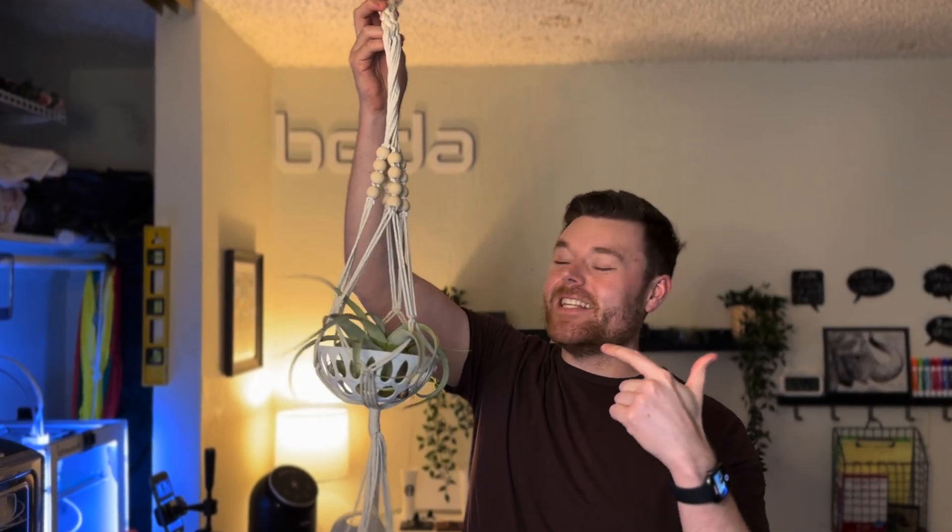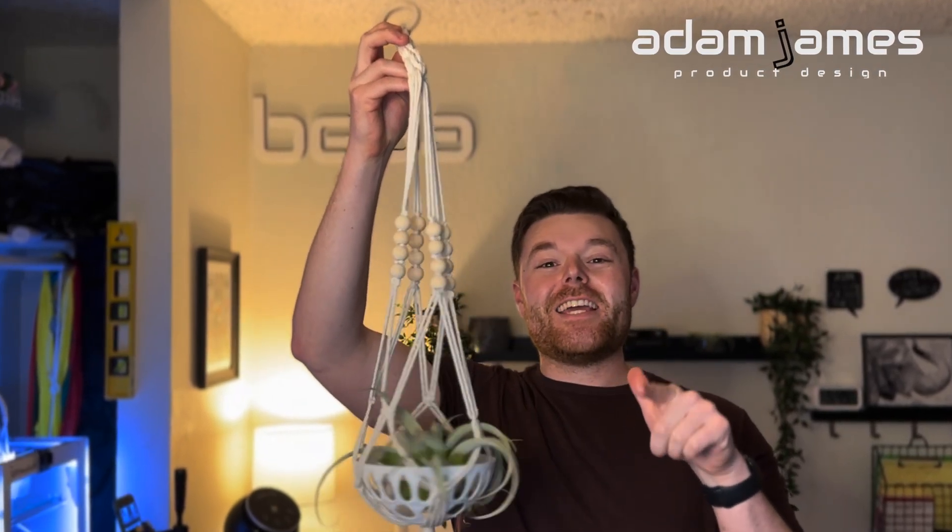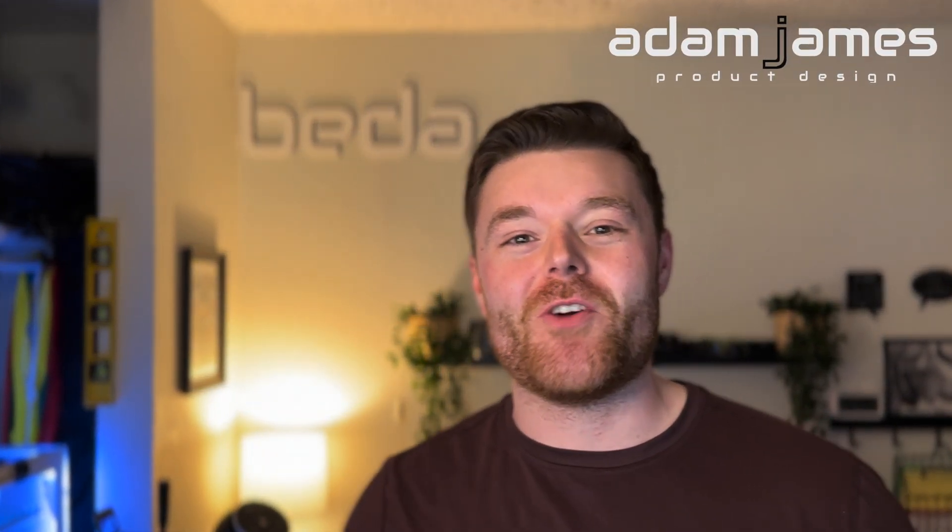In today's video we're going to learn how to make this air plant pot hanger in Fusion 360. Be sure to like, comment, and subscribe before jumping right in.